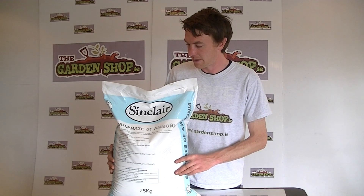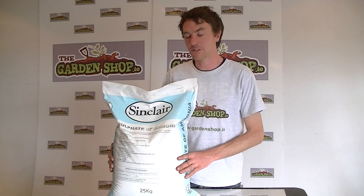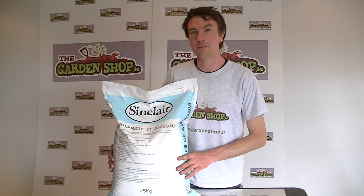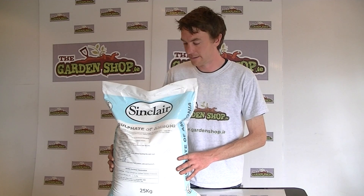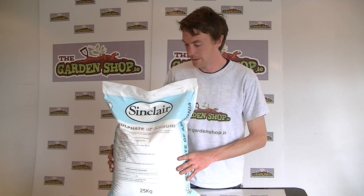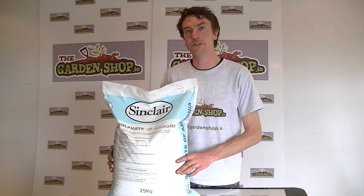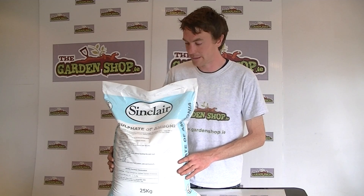So the uses for this product: because it's a nitrogen based fertiliser, it is used to feed hungry plants and leafy plants, and also to feed lawns. Because it also has sulphate in it, it can also reduce the pH of your soil, therefore making it more acidic.